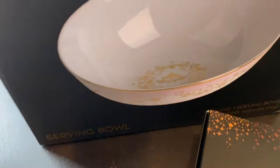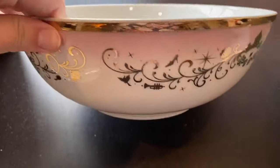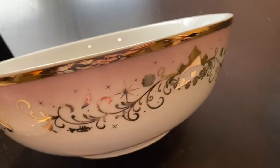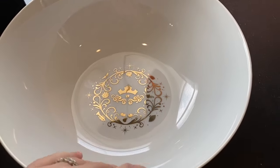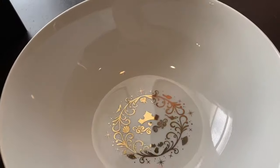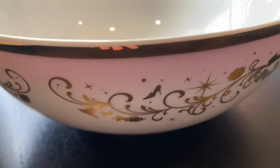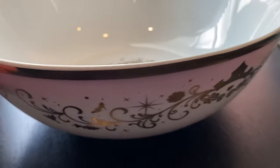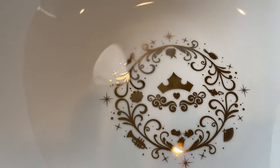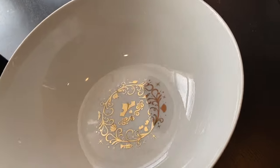My favorite piece is actually the serving bowl. I just love the size of it — I feel like it's a great versatile piece that you can use all the time. Although I'm hoping I don't drop these anytime soon because they're beautiful. Again it has all the logos around the outer rim, just like the plate did, and then inside we have Aurora's crown. Each item also has the Disney stamp on the back, which gives you directions for if you can microwave or not — and these are not microwavable.